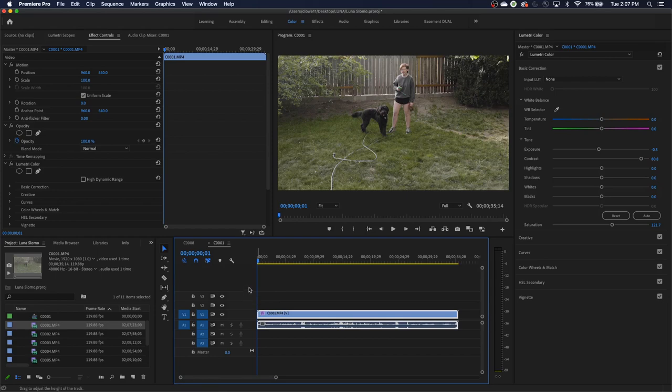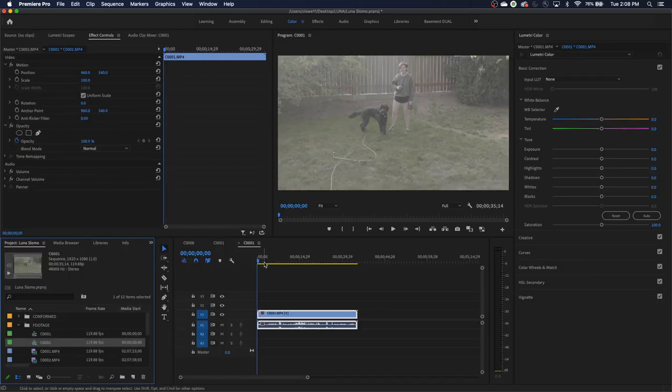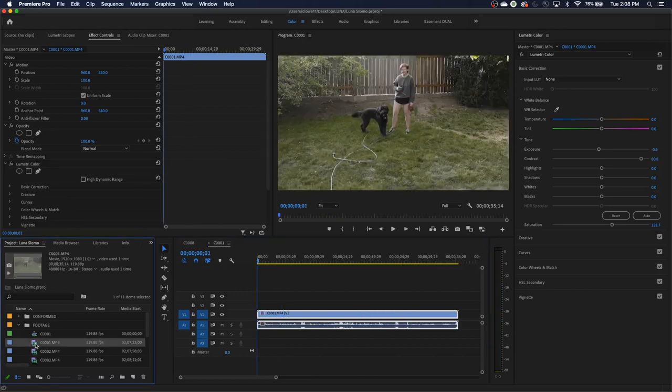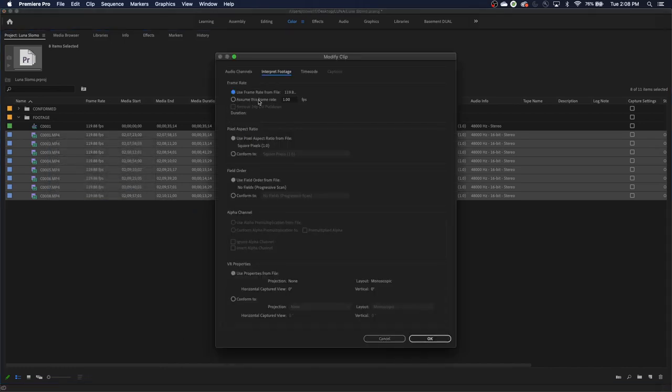Now I'm back in Premiere and I've got the footage imported. If you just grab footage and drag it to your timeline, be careful — it's going to generate a timeline that plays back at 120 frames per second and will just play back at regular speed. So what I'm going to do is select all the footage I want as slow motion, right-click, go to Modify, and choose Interpret Footage. Interpret Footage lets you tell it what frame rate you want it to play back at. This footage was shot at 120 frames per second, but we're going to tell it to assume this is 23.976.